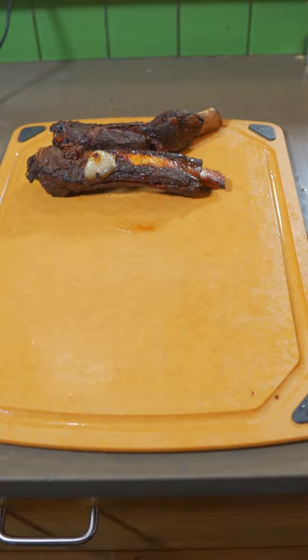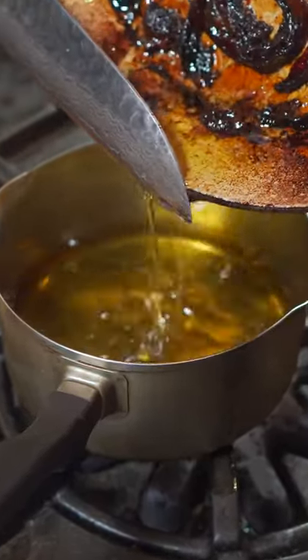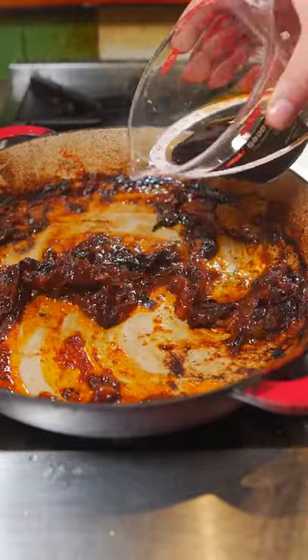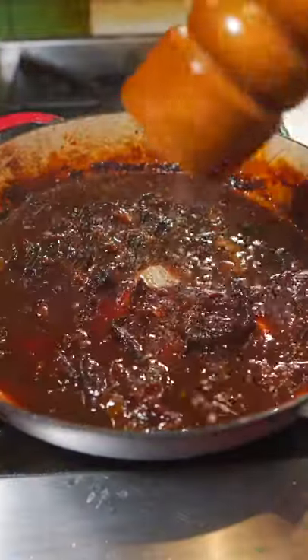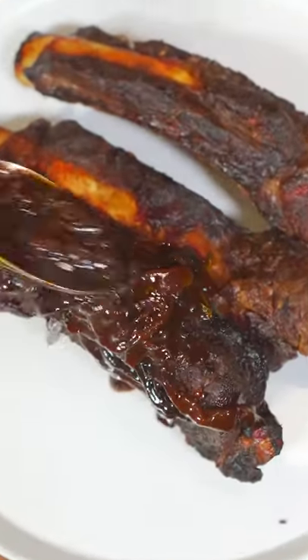Now let those ribs rest. Strain out that beef fat — save it for Yorkshire pudding or roast potatoes or something. Get that pan back on the heat. Need a little bit of ketchup and just cook this down. Then add balsamic vinegar, a drip of thyme, some water, some more Gilbert action, cold unsalted butter little by little.